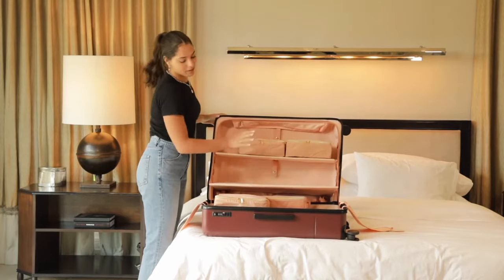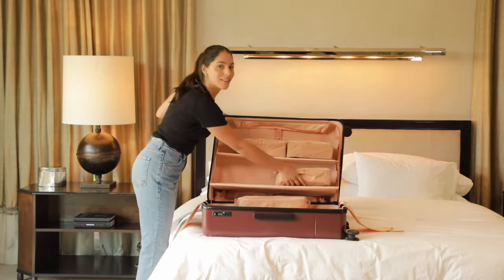I like to put my makeup up here, and my jeans are inside this guy.